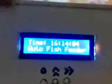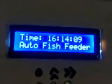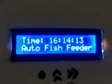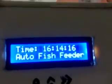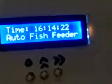Now it is feeding the fish. Feeding is done — it is now 16:14. It fed the fish for a full one minute. You can now set another time for the next feeding session as well.